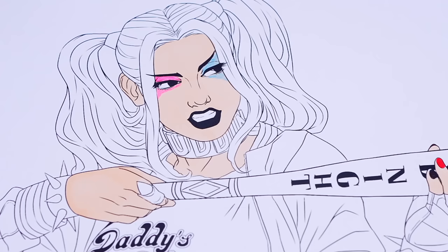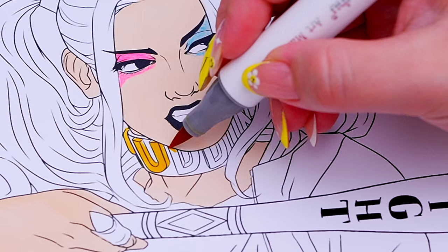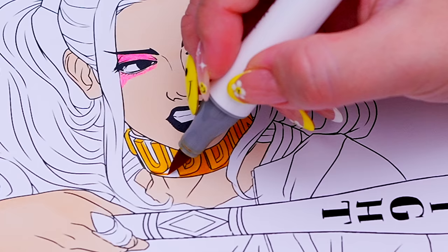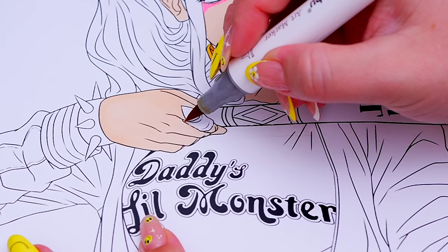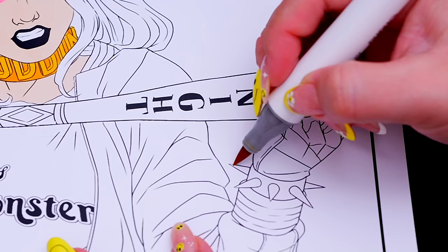Next, let's color in her necklace, bracelets, and rings gold. Let's color in her shirt white and red.